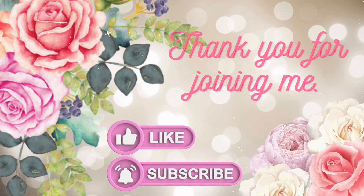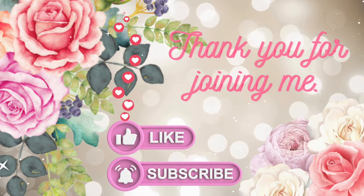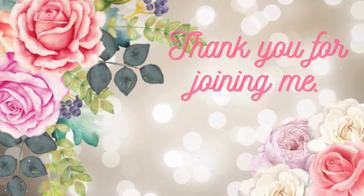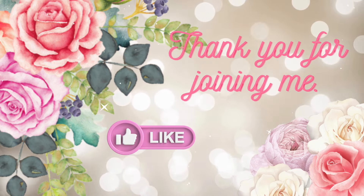Let me know what you think. Are you into this whole sewing theme that we've got happening this month? I'd like to thank you for joining me today and until next time, bye-bye for now.